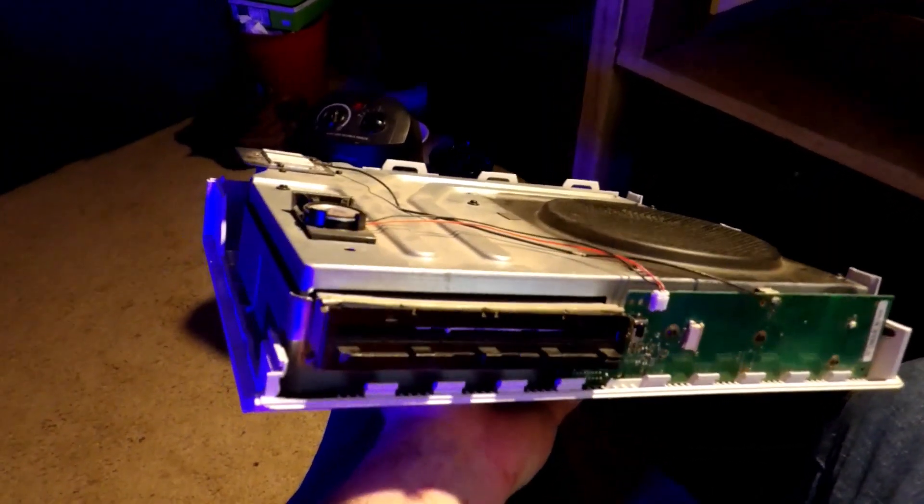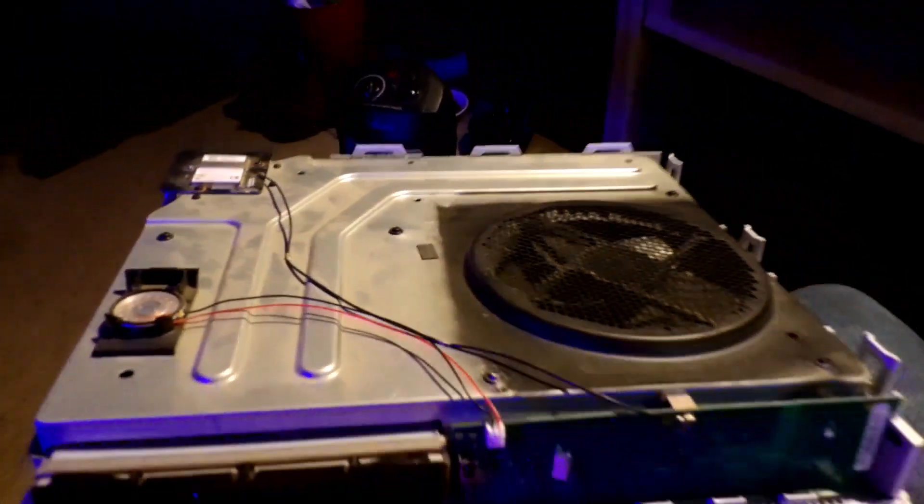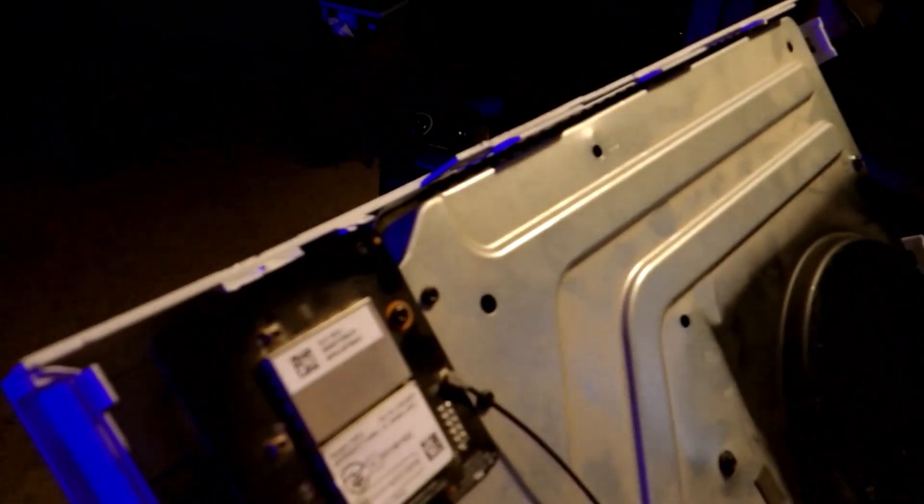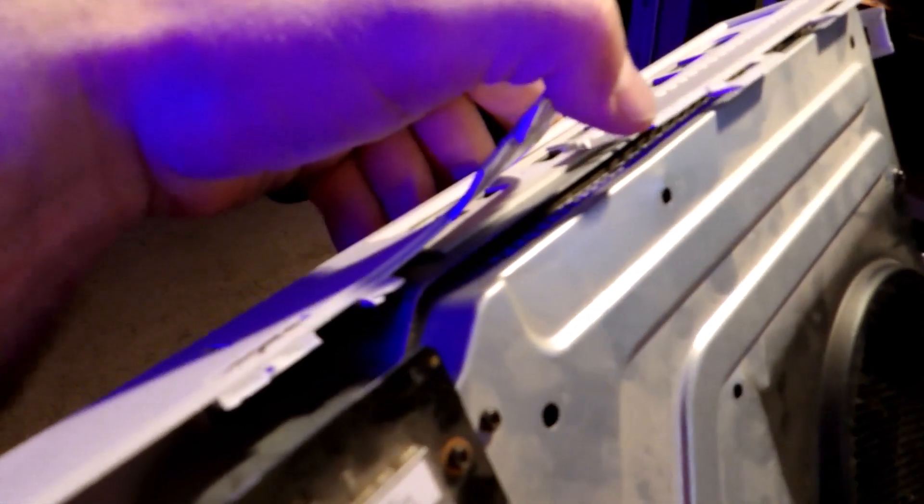Okay, well that was something. As you can tell, the impact happened right here on the corner and it busted the whole top case off — the front plate. And the back plate is part of the bottom case.